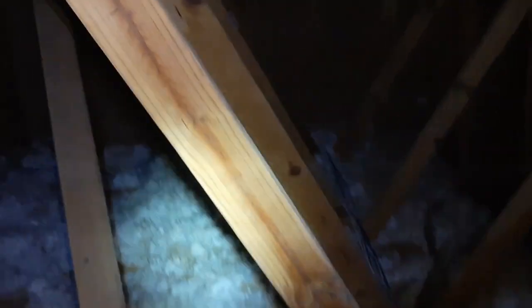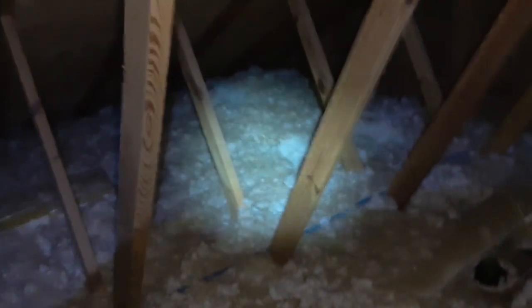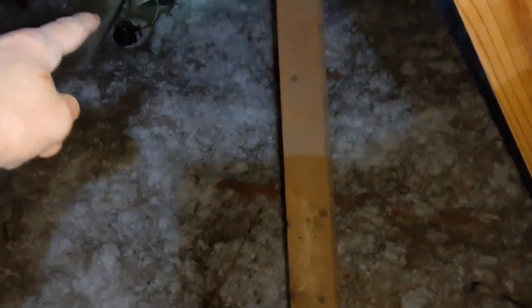Up here in the attic, just for a frame of reference — that over there is the closet where we've been running wires for this whole series. Right there is the first speaker for the master bedroom, and right where I'm pointing, that's the second speaker. We want one in this bathroom, so I poke my wire up — my wire is right here. We want to run this speaker in parallel with this speaker. I'm going to go along that wall and down this channel where I've been running all my cables.